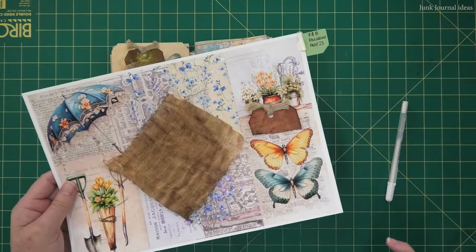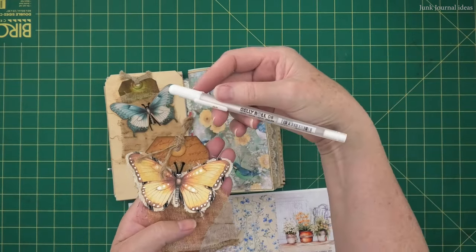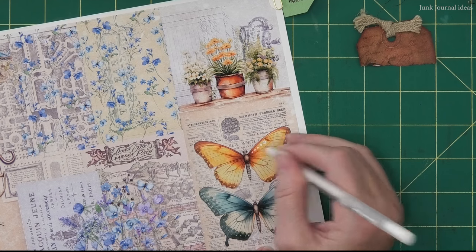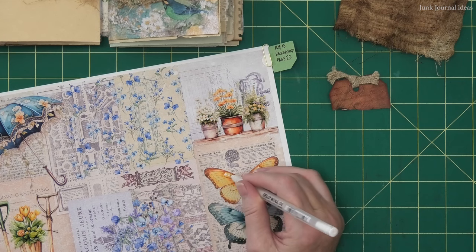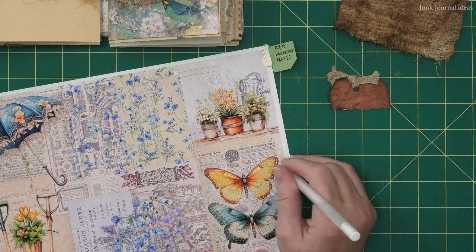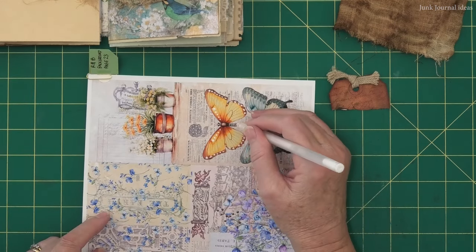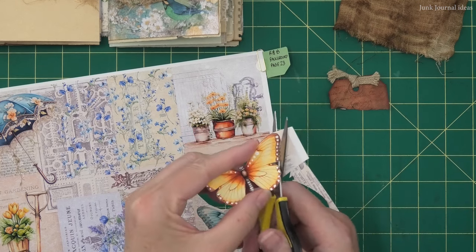You'll need a piece of coffee-dyed cheesecloth and I'm using a white jelly roll pen. As always, everything we use in our embellishments is optional. I'm just going over my butterfly with my white jelly roll pen, starting off with a big dot and then as I go down the wing I make the dots go smaller and smaller. I do that all over the butterfly — I don't overdo it, just enough so it looks nice. I'm fussy cutting right on the edge of the butterfly — no border on this one.